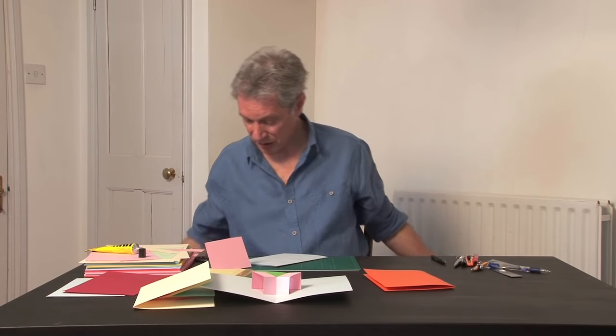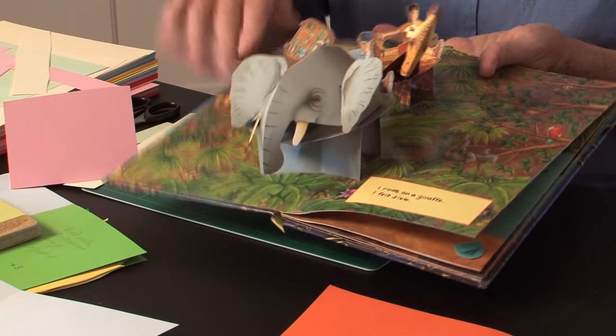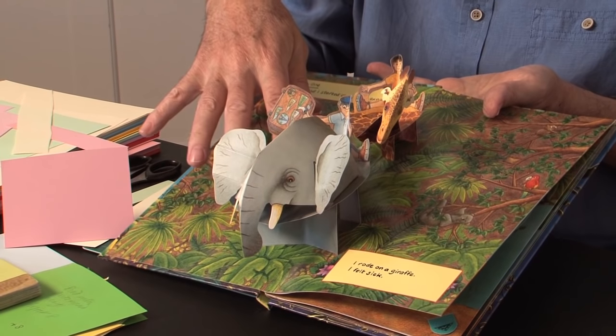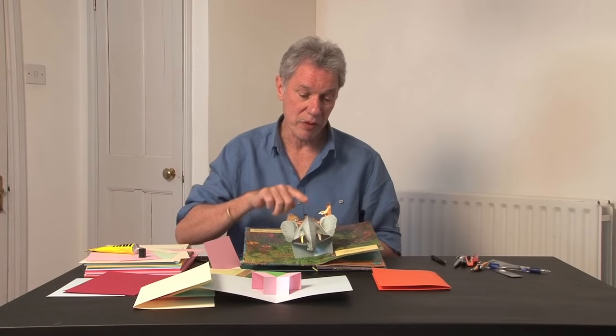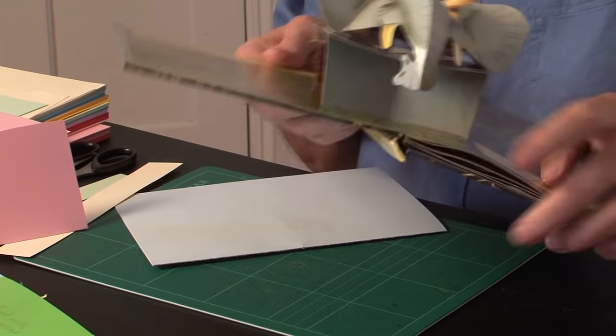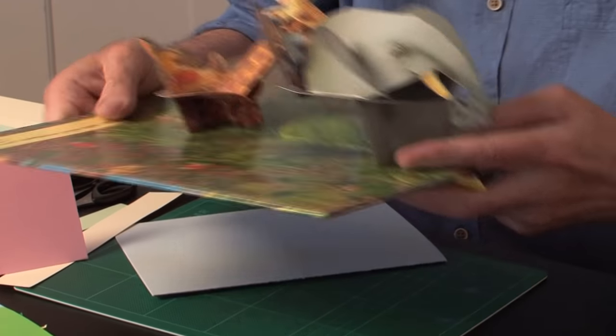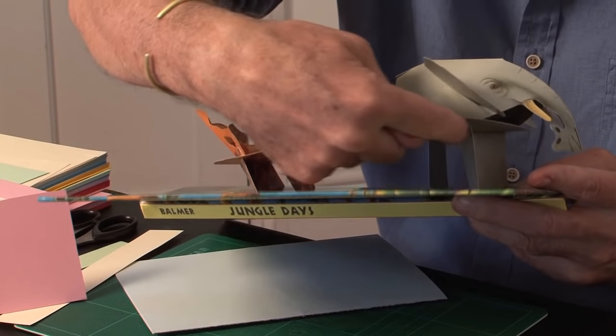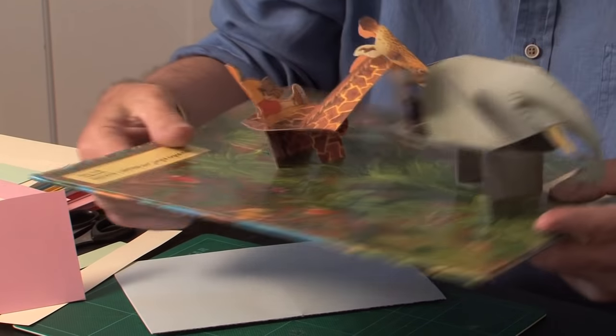The next book is Helen Balmer's Jungle Days. It starts with two animals, both based on floating planes — the body of the giraffe and the body of the elephant. Built onto them are additional elements: the elephant head is a curved shape from tutorial 13, and the giraffe's neck is an asymmetric V-fold from tutorial 4. You can see the way they're made — it's a V-fold lifting a parallelogram — and in this case the parallelogram is only on one side, with a tab supporting the other side of the floating plane.